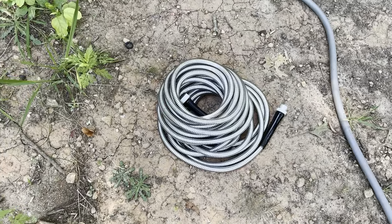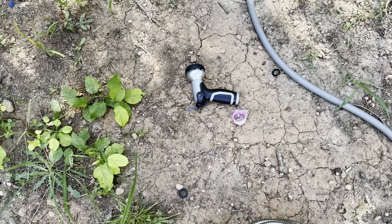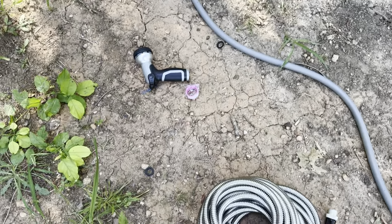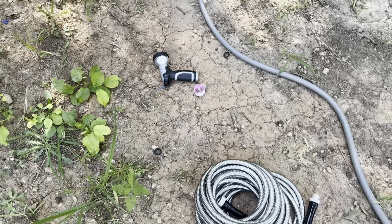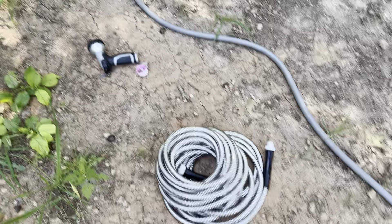So this is everything that comes inside. You're going to get the hose itself — again, 50 foot — it's going to come with a spray nozzle, Teflon tape, and a couple of those little washers as well. If you need those for connecting your hose to your spout or whatever the case may be, it's always nice to have a couple of extra washers.